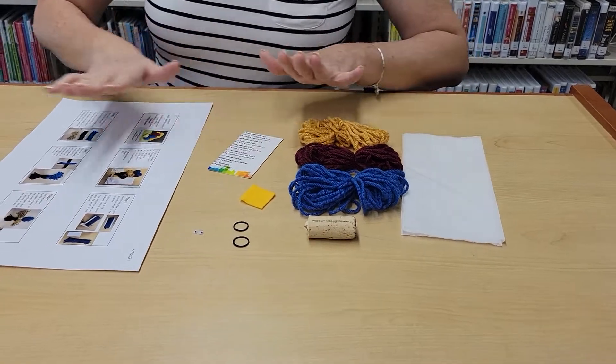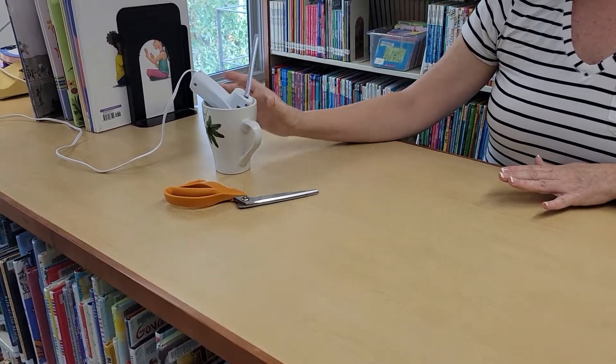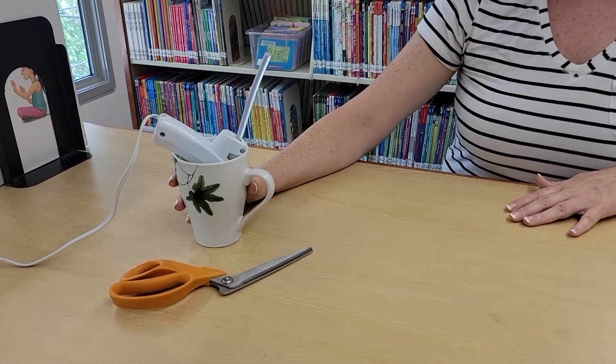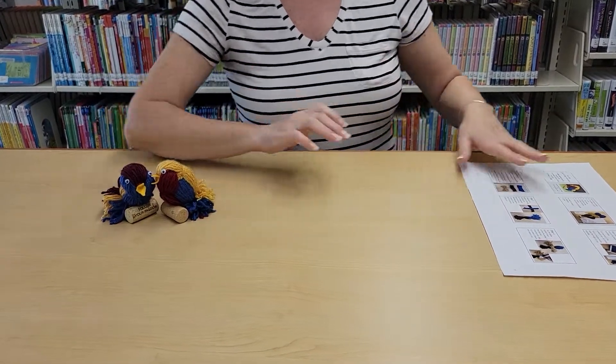At home, all you'll need to supply is a good pair of scissors and some glue. Hot glue works best for this project, so if you have a hot glue gun, go with that. Let me show you how to get started making your cute little bird for spring.